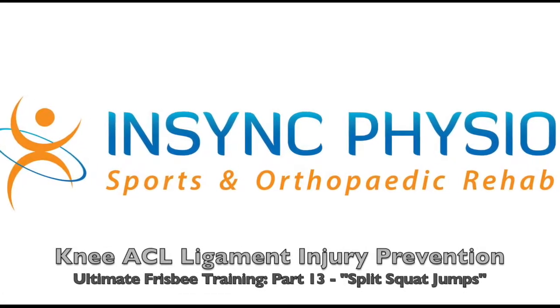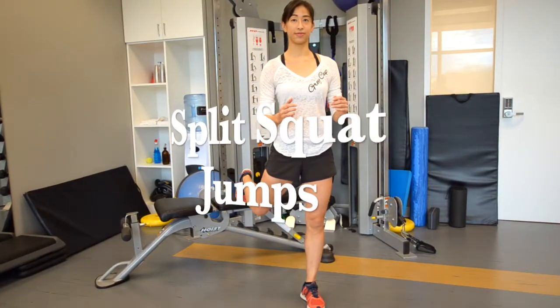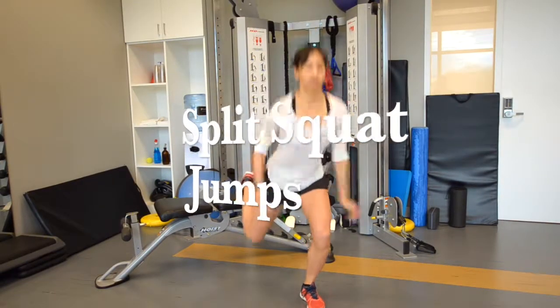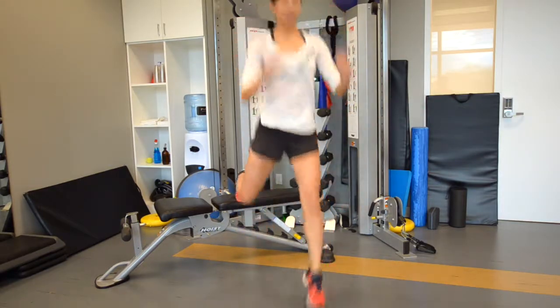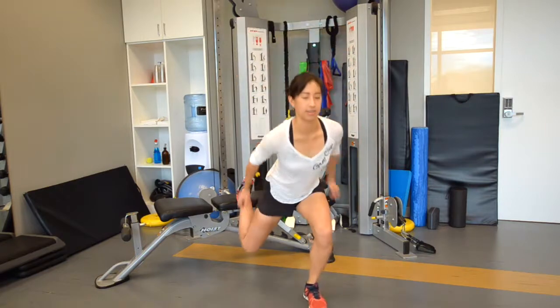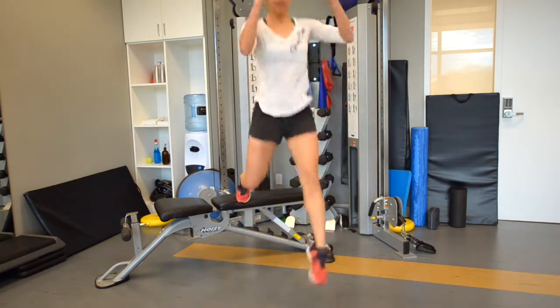Start with a nice tall posture and your inner core pulled in to keep your low back flat. Engage your back leg into extension by pushing the back forefoot into a solid bench or chair supported against a wall. With your arms in a ready position, bend the knee to 90 degrees by bringing the butt down and then jump back up.